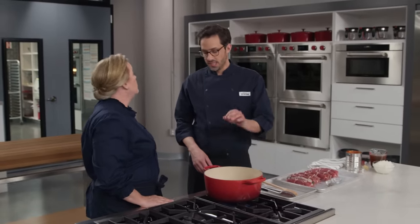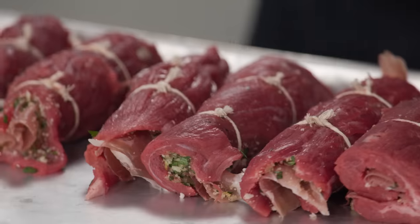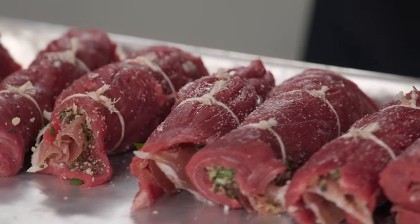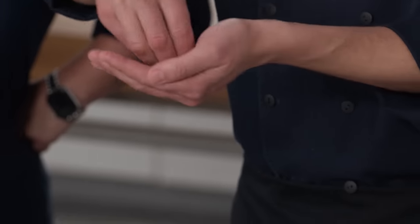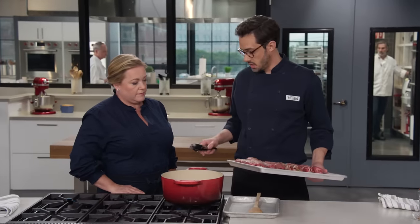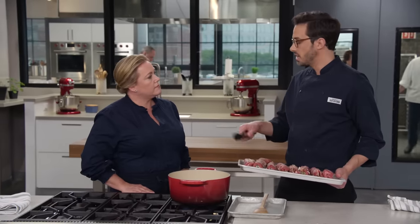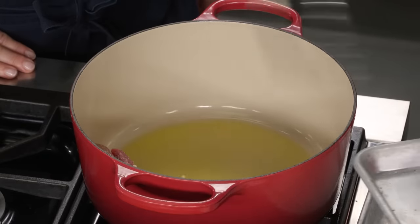I've got a quarter cup of extra virgin olive oil heating over medium-high heat in this pot, just getting it to shimmering. In the meantime, I'm going to season up these rolls with a teaspoon of salt and half a teaspoon of pepper. We didn't put any salt or pepper in the filling, but that's because the cheese is pretty salty, so we want to be a little careful. We're going to get all of these into the pot — it's going to be nice and snug — and brown them for about 8 to 10 minutes, flipping halfway through to get really good browning on all sides. They're all going to fit in the pan.